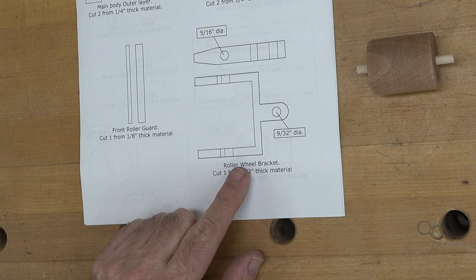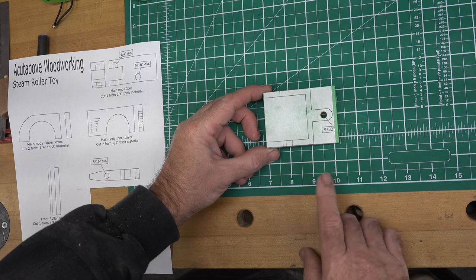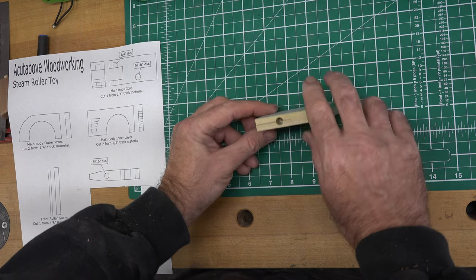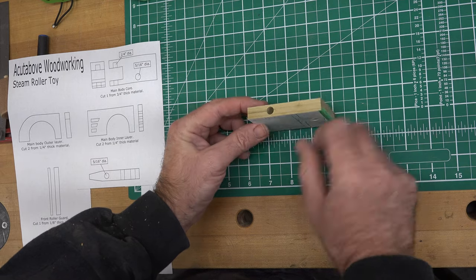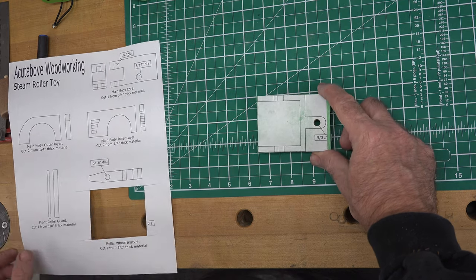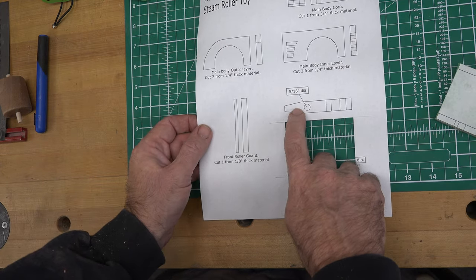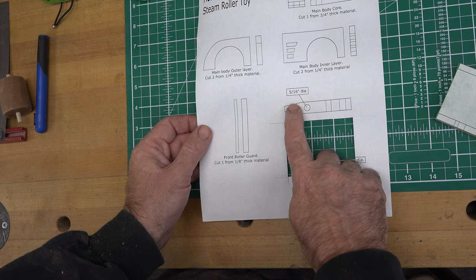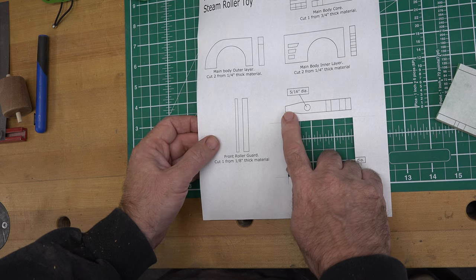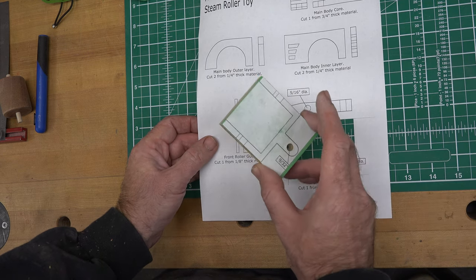With the pattern attached and the 9/32nd diameter hole drilled, as well as our two 5/16th diameter holes drilled, we can cut this out at the scroll saw. The small angled pieces on the sides can easily be done at the belt sander or sanded by hand once you get the main shape cut out.